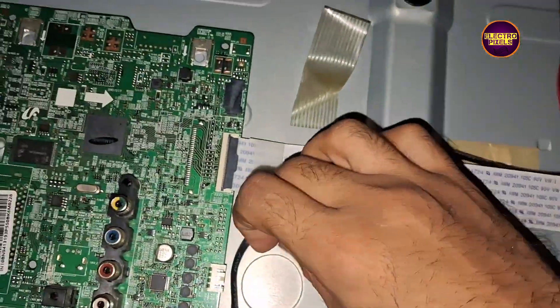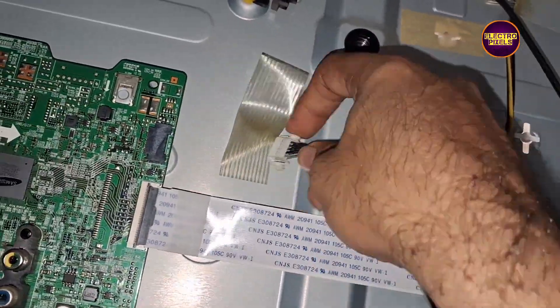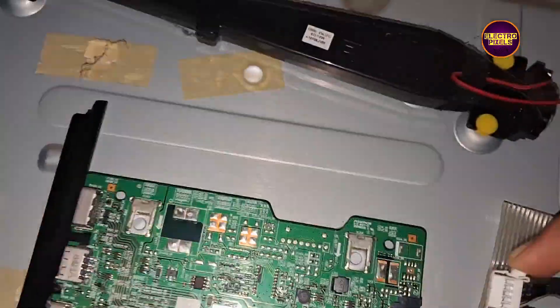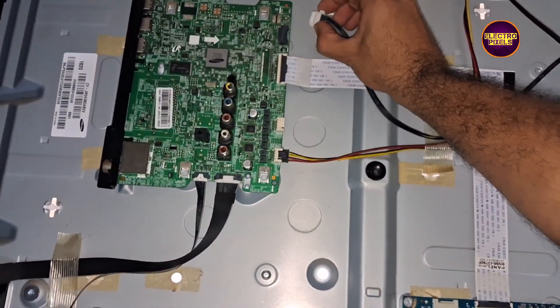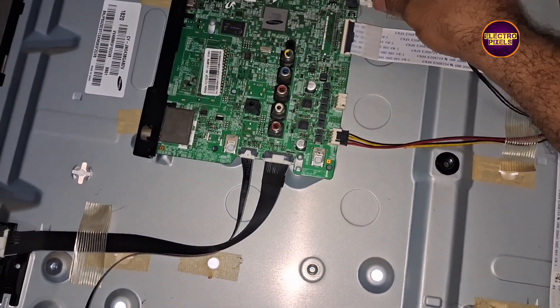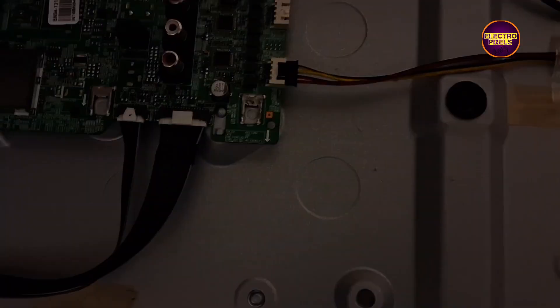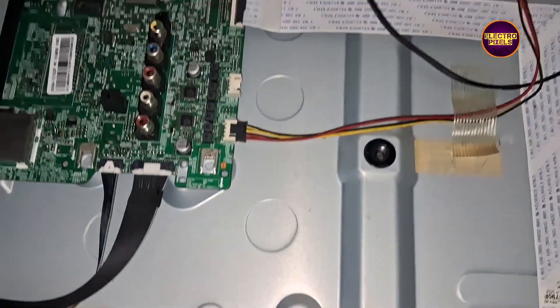While checking with the power supply board, we have already found that the SMPS board is okay. Here, while disconnecting the socket from the motherboard, the backlight comes on — this means the SMPS board is okay. If we reconnect the socket, the motherboard will turn off again.